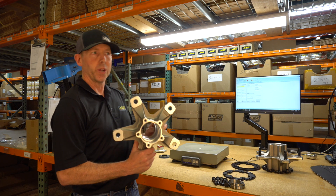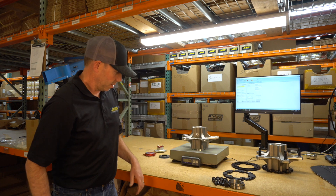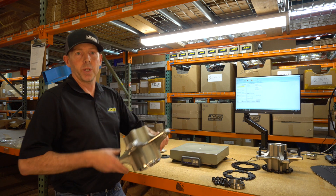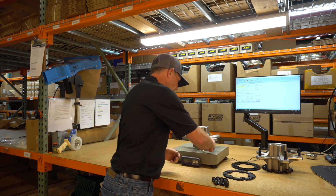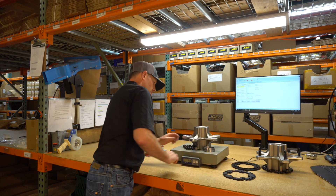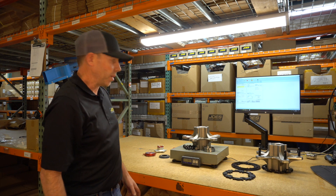So this is a Bear hub, no races and no studs, and it weighs 7.35 pounds. Now I know most people don't advertise their hubs without the races and studs, so let's add that on there. Bear hub with races and studs is 9.05 pounds.